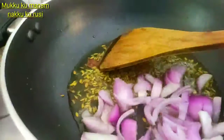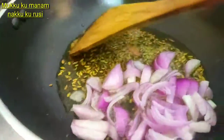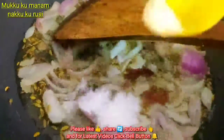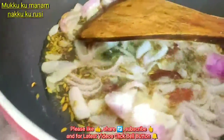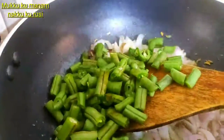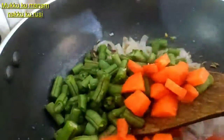Let's cut the melisa and fry it. We will put it in the pan. Beans. Carrots.